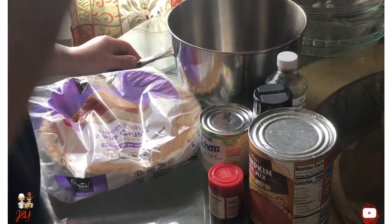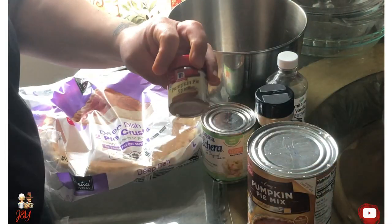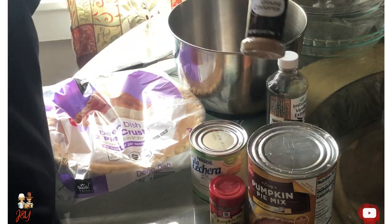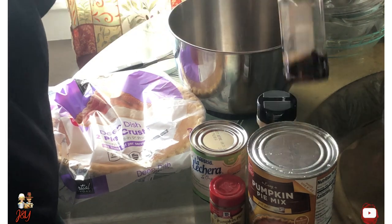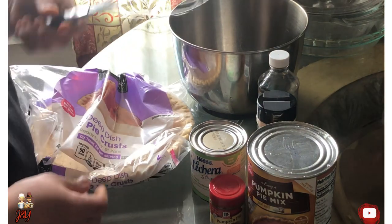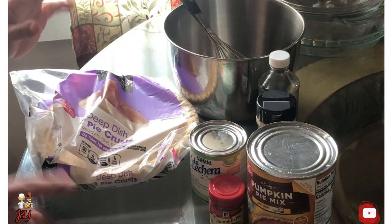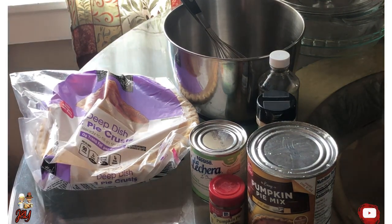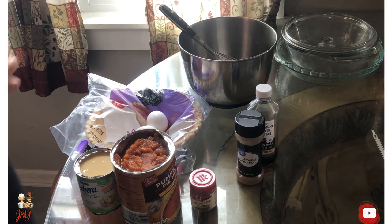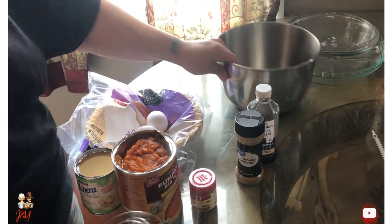Next step — I'm making pumpkin pie, and I'm going to make it my way. I have the ingredients here: pumpkin pie pumpkin, Lecera sweetened condensed milk, cinnamon, vanilla extract. Those are the items I will be using in this part of the video, and of course two eggs — forgot to mention.